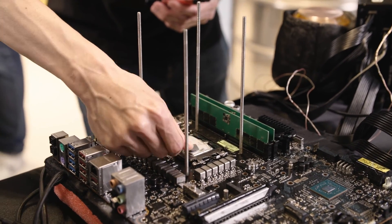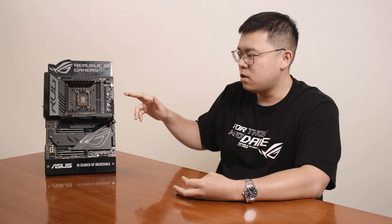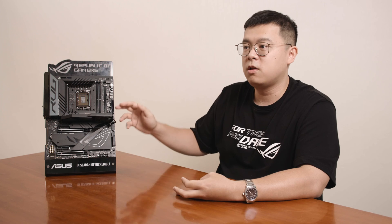Our mission is to provide extreme overclockers the ability to reach the best records more easily than with any other motherboard. For overclockers, these features are really useful and user-friendly.